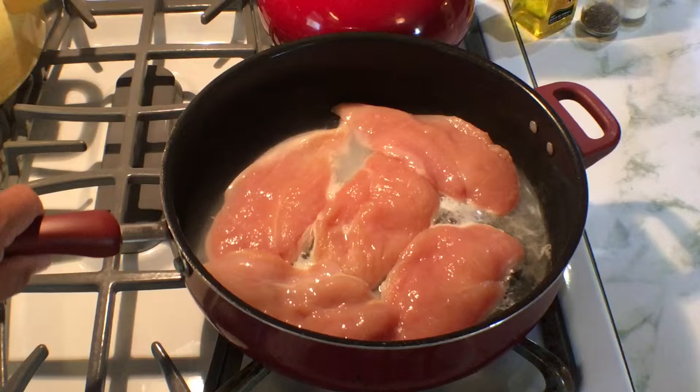Welcome to Easy Gourmet with Chef Jose, where delicious meals are minutes away. Getting dinner on the table every night isn't easy — there's planning, prepping, cooking, not to mention the cleanup — but that doesn't mean it has to take up hours of your time each day. With today's recipe, you spend less time in the kitchen and more time with your family and friends. So let's get started.